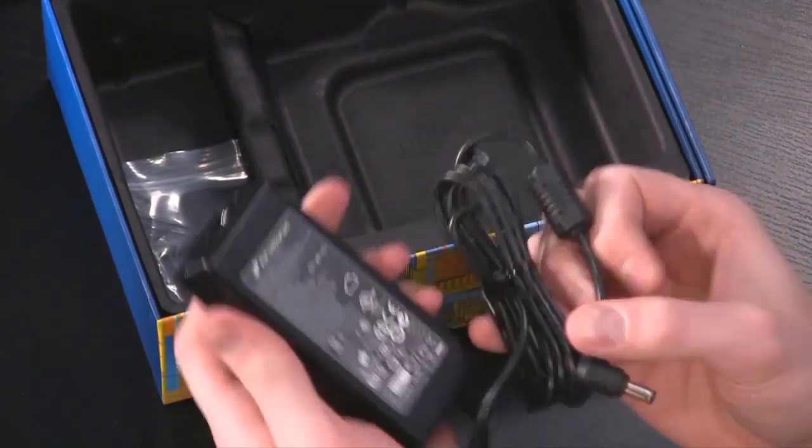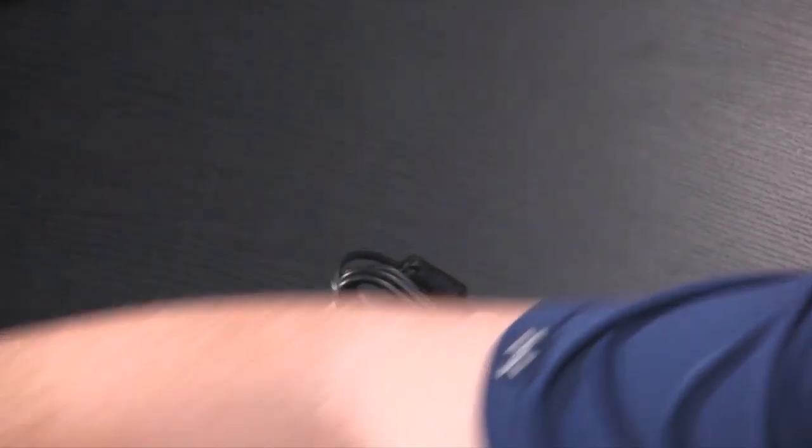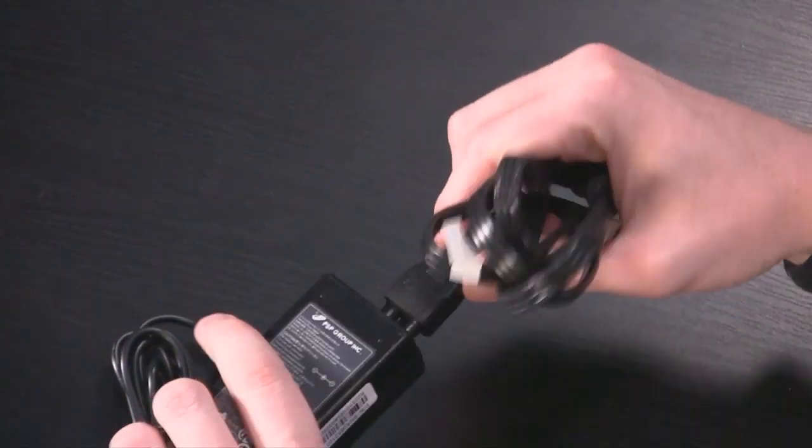You also get a power brick in the box — that's what we'll use to power the device. But you might notice something's missing: there's no actual power cable. The required cable is a C5 connector, which plugs into that power brick, and it is not included with the unit. Intel's claim is that's because power cables are different for different regions. I get that, but it's only five bucks — you can buy one on Newegg for five dollars. If you buy this unit and forget to order one, that would be really frustrating.